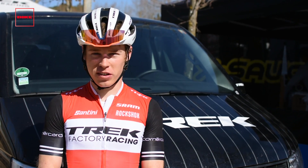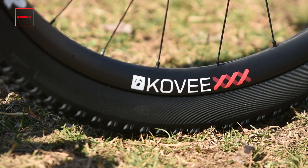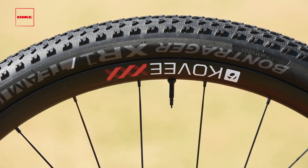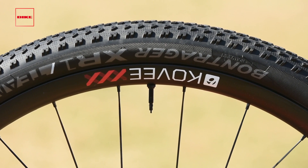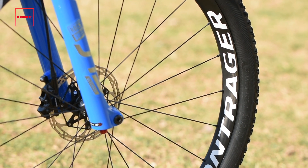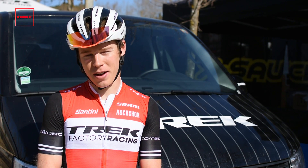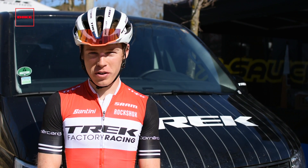Other than that, the Bontrager Kovee XXX wheels are a great wheel. I'm using Bontrager XR1 tyres front and rear — the 2.0 tyre on the rear and the 2.2 on the front. 21.5 PSI in the rear and 18.0 in the front.